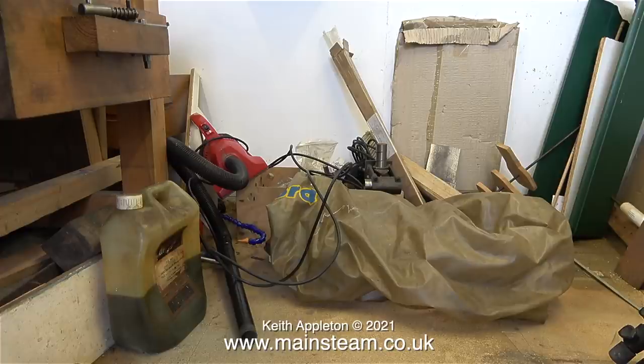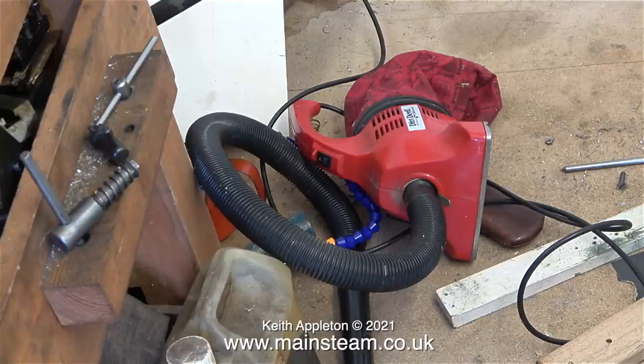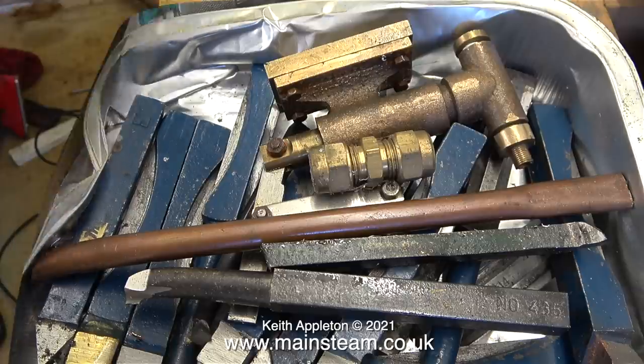There's also a cover for the lathe which says Myford on it, and a very old and very small vacuum cleaner. I found this full of Myford tools with a hand pump sat on the top. The brief now is to pack everything into suitable containers to move to my car.